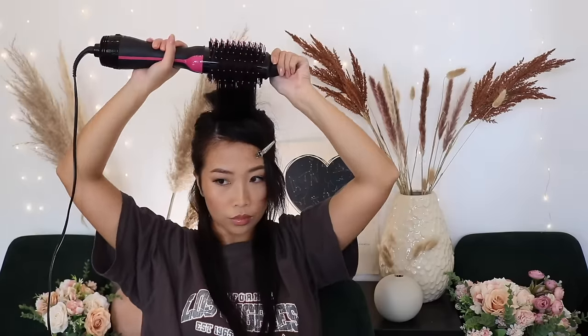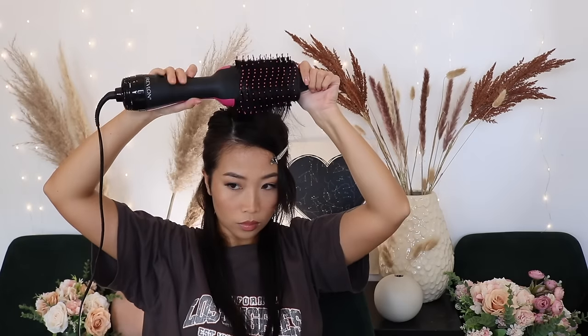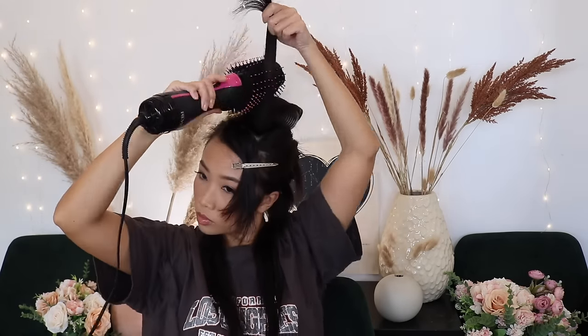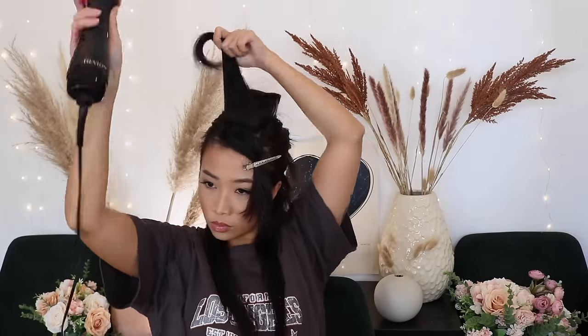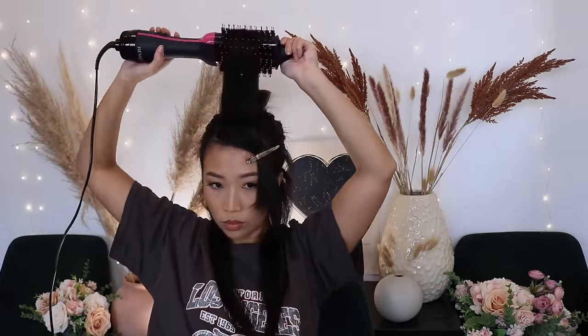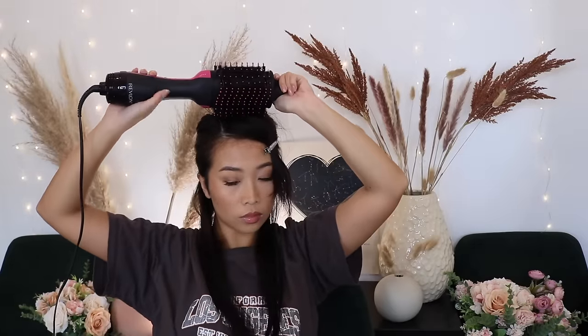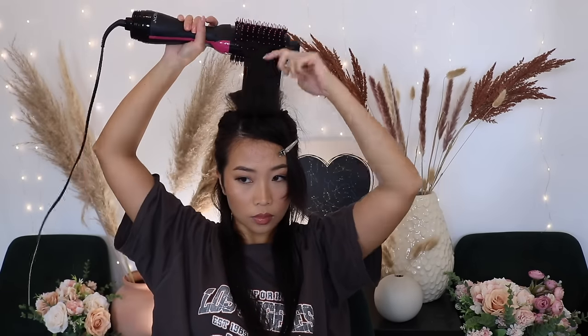Now I'm going to redo that process on the middle part. I always turn the device off while I put the rollers in. I'm only using the second setting, which is the warm setting. Do not — I repeat, do not — use the third setting. That is way too hot and too intense, and it's unnecessary in my opinion. If you have the tool, you know.